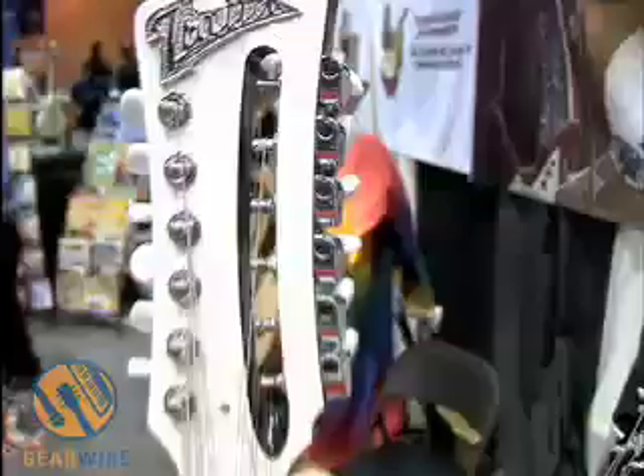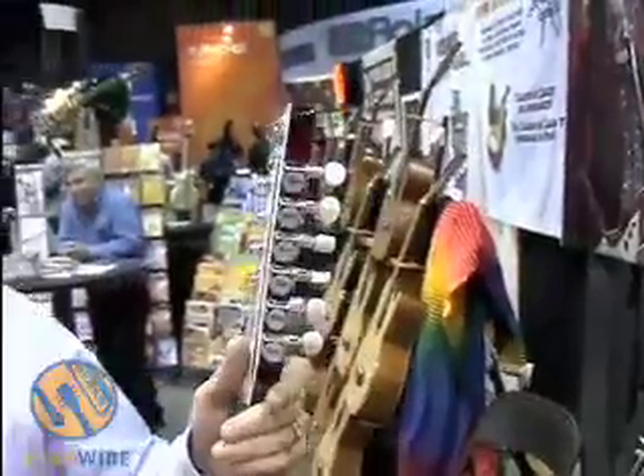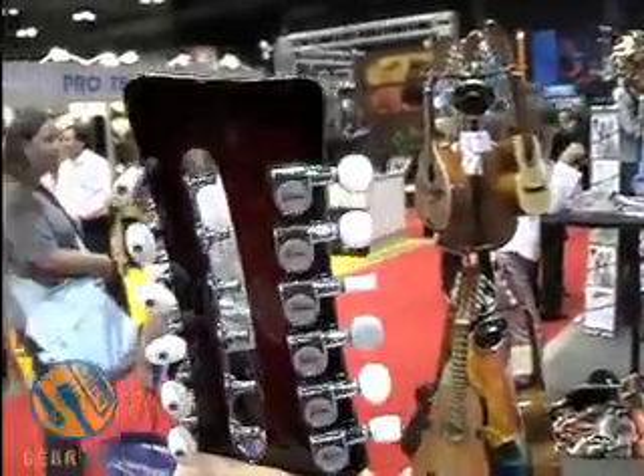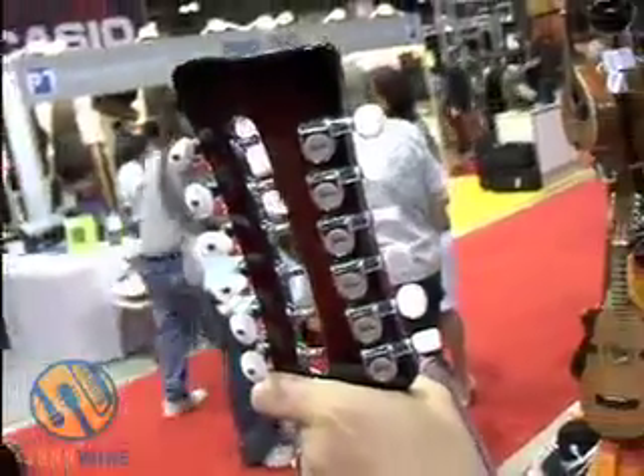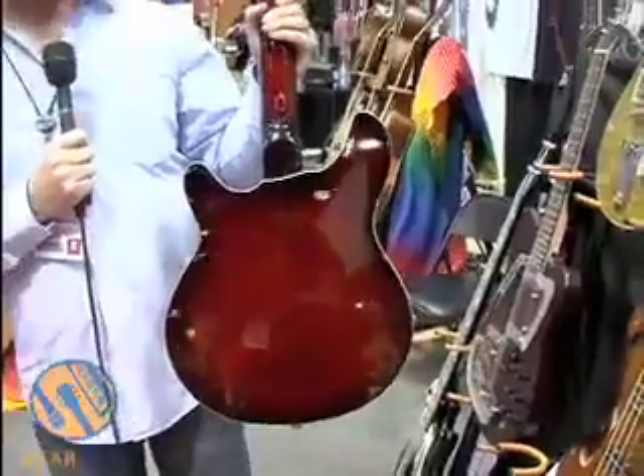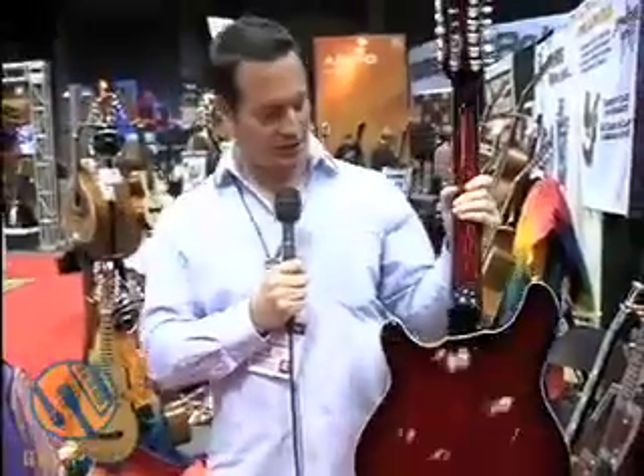One thing we've done with the Italia Remini 12-string is make the tuning a lot easier to deal with. If you look at this particular model, we call it our 6-plus-6 tuning head design, which allows for easy access to the bottom tuners by facing them outward towards the back of the headstock. The back features a nice burst finish. We also have this available in a red perloid, blue perloid, and gray perloid.